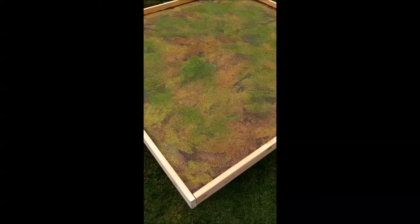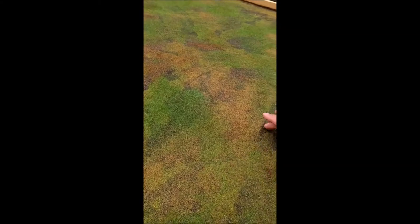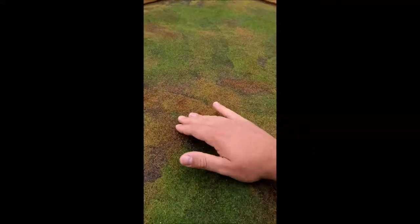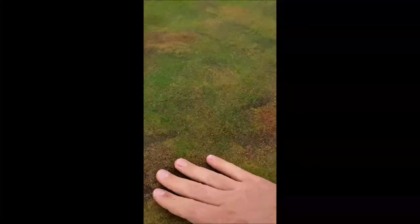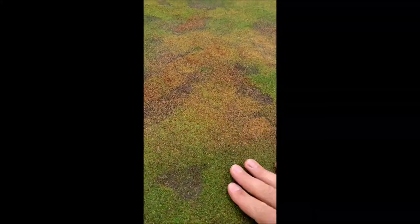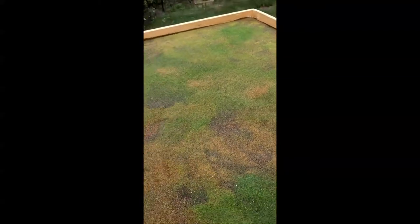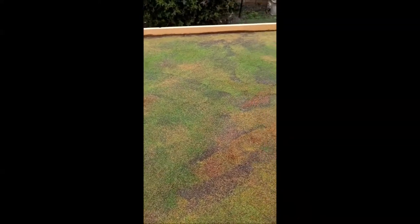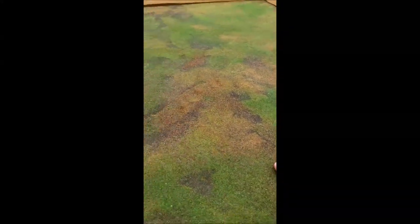This is the final finished product, completely sealed, so all the flock is solid and stuck down. I went over some of the brown areas with some more burnt earth flock that I got from Gage Master at a model train store. I'm very happy with it finished — it's very solid now. It will take a lot of effort to get any of this off; it's stuck down nicely with lots and lots of PVA. The next step is really to get some trees that can stand up straight on here, and then keep looking for terrain — hedges, bushes, trees, houses — just to give it a bit of cover and make the games more exciting. Overall, for a first attempt at a board, I'm very happy with it.